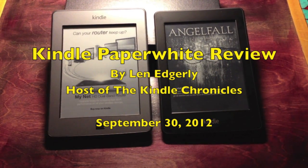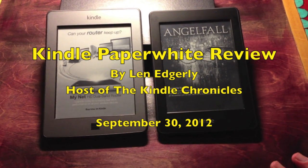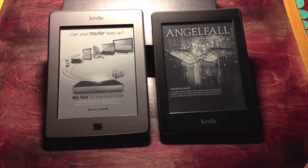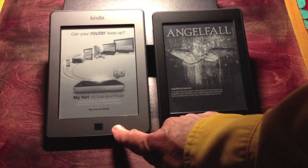Hi, this is Len Edgerly for the Kindle Chronicles, and I'm going to give you a little walkthrough of the new Kindle Paperwhite. This is a review copy. You can see on the right I've got the Paperwhite and on the left the Kindle Touch.